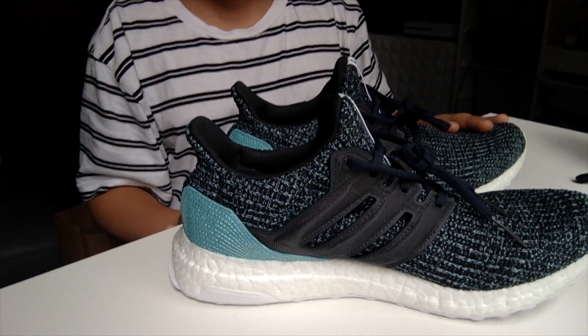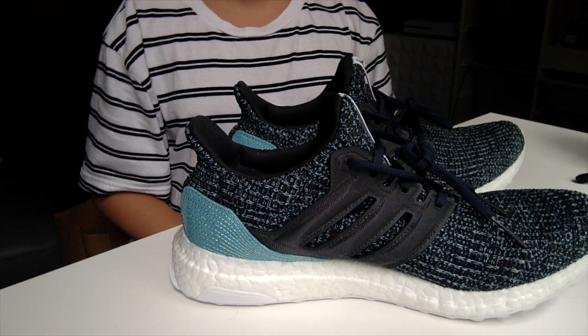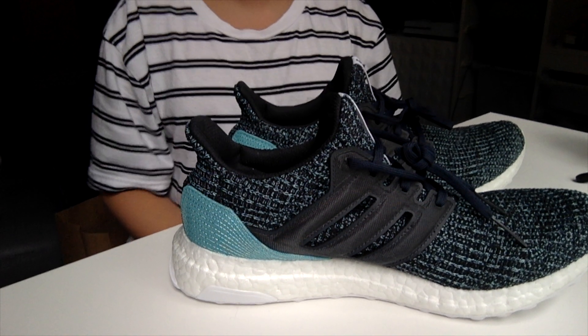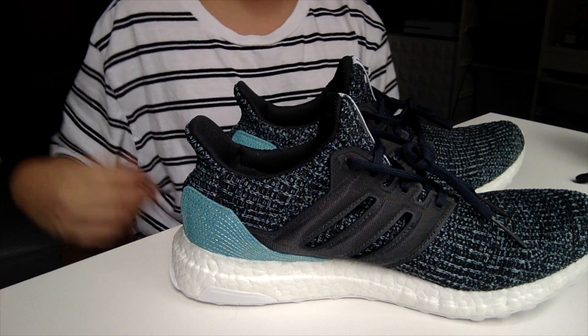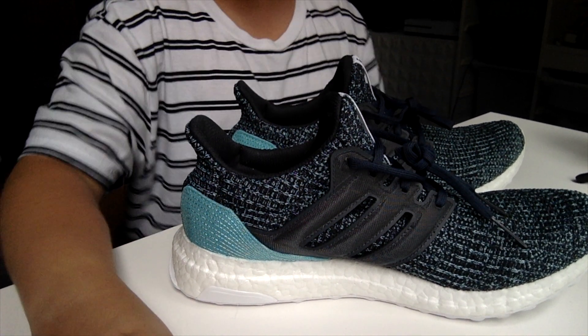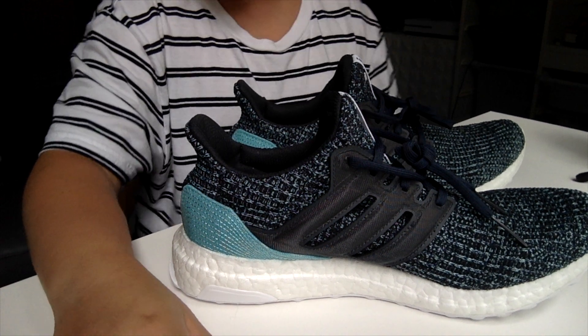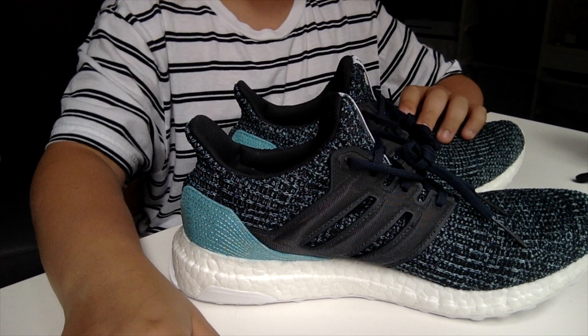That's about it for this video. We're going to have the on-feet at the end. Like, share, please comment below, and if you want to you can subscribe. See you guys in the next video. I know I haven't posted in a very long time — sorry about that, but see you guys.